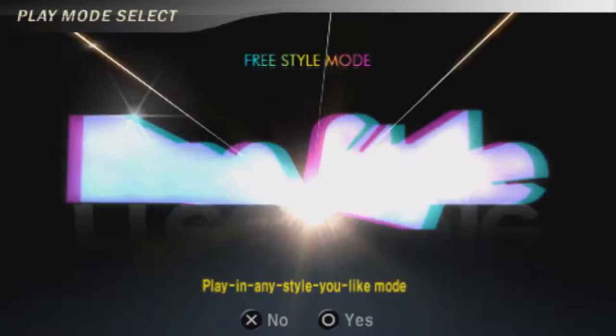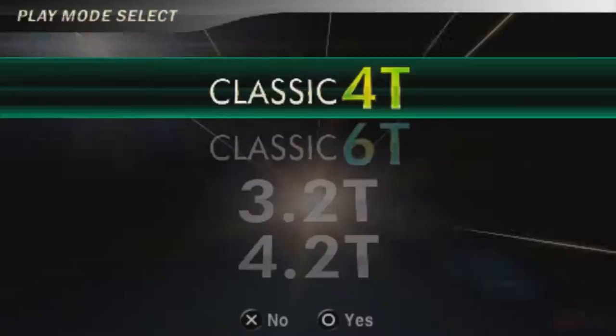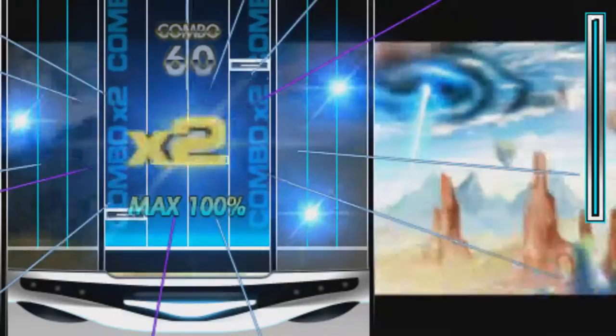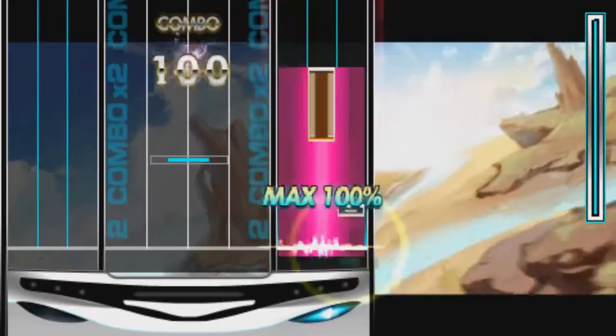You only have two classic modes, which are 4 and 6 buttons. The rest are called 3.2, 4.2, and 6.2 tracks, which have the new gameplay mechanics. The gameplay gimmick this game has is to switch tracks on the fly and remix the song — use the analog stick to switch tracks depending on which sides the modes fall on. Unfortunately, even putting in many hours into this game, it still felt unnatural. It never caught on and it felt detached from the rest of the mechanics.